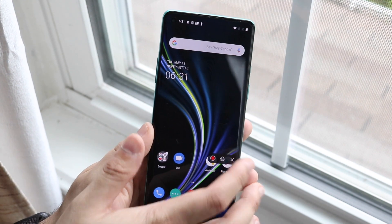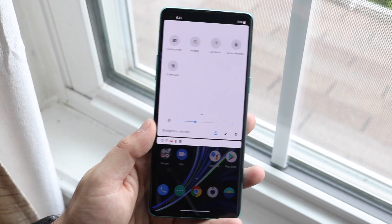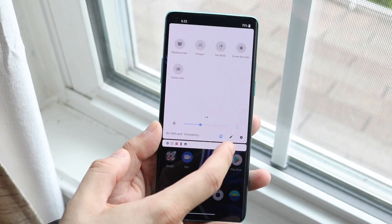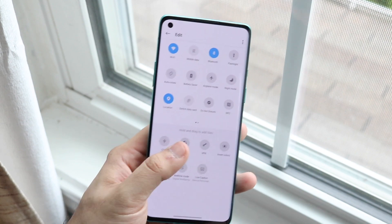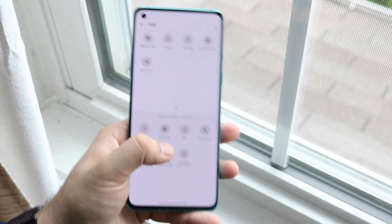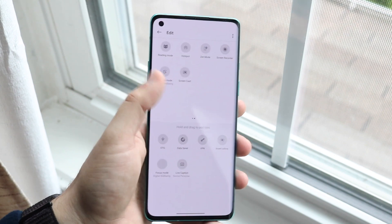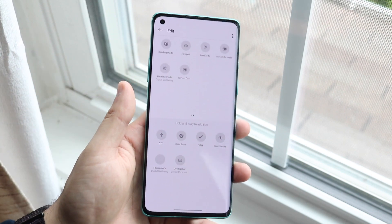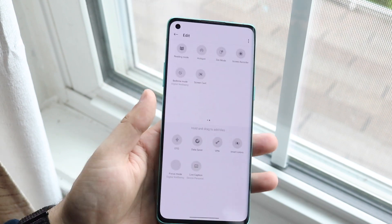A common problem I've seen is that some people say they scrolled through and couldn't find the Screen Recording option. If you don't see that option, what you want to do is find that little pencil icon right here and click it. You'll come to a page where you can see all the toggles. Look at the very bottom segment — if the Screen Recording option is down there, just drag it up to the top, and then you'll be able to screen record. If it didn't come stock or was removed in an update, just click that pencil and drag it from the bottom up.